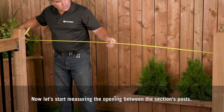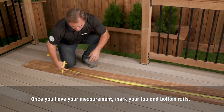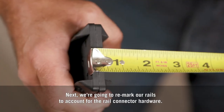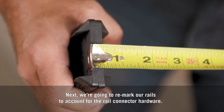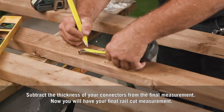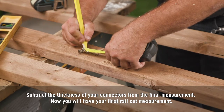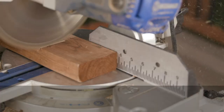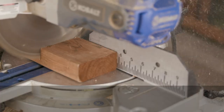Now let's start measuring the opening between the section posts. Once you have your measurement, mark your top and bottom rails. Next, we're going to remark our rails to account for the rail connector hardware — subtract the thickness of your connectors from the final measurement. Now you'll have your final rail cut measurement. Grab your saw and cut the rail sections.